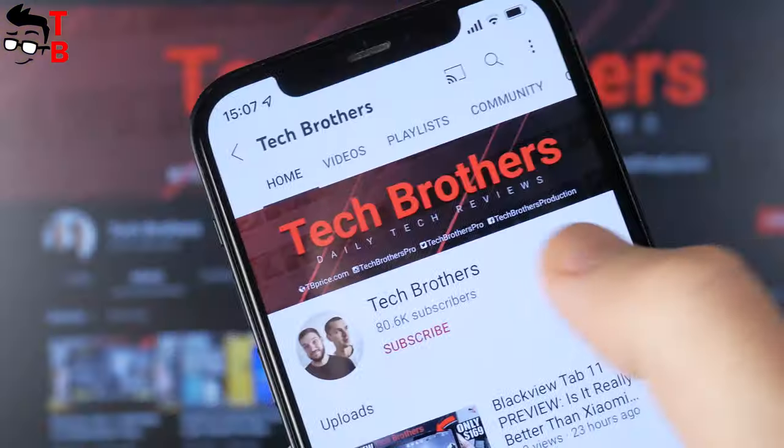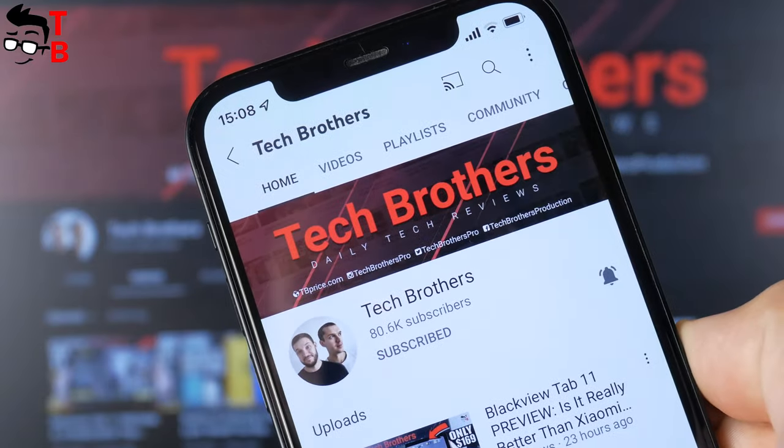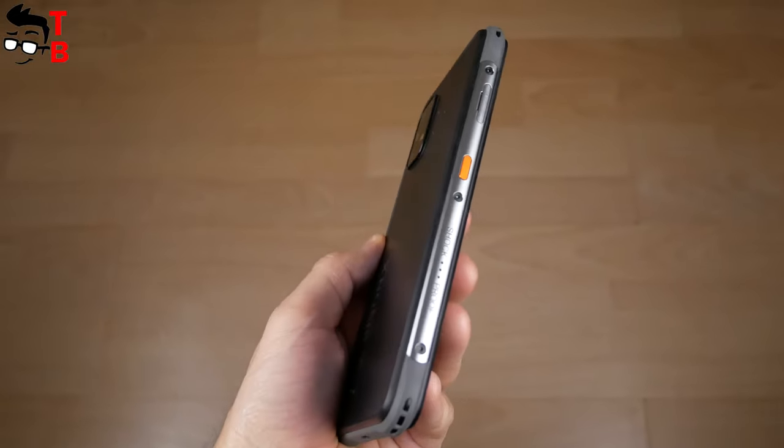By the way, I know that most of you are not subscribed to our channel — Tech Brothers — you can do this right now. The UMIDIGI Bison X10 is a rugged smartphone, so it is shockproof, dustproof, and waterproof.